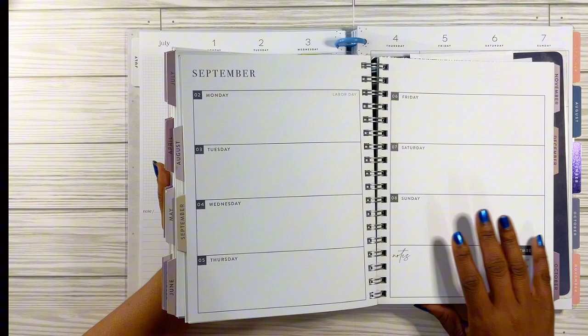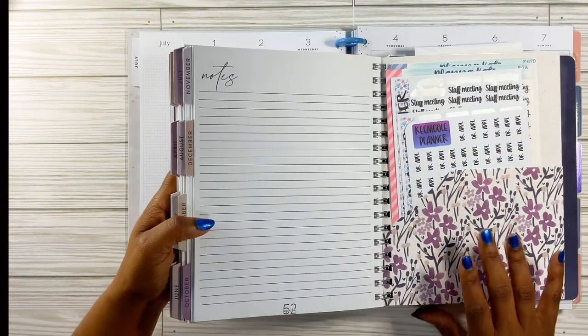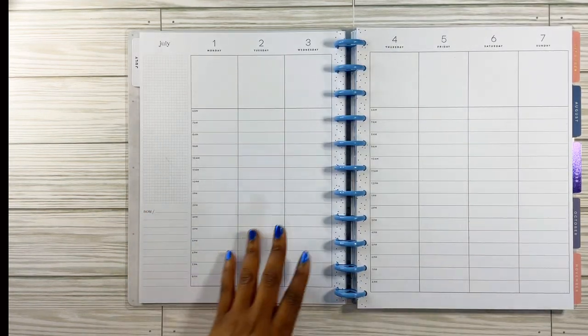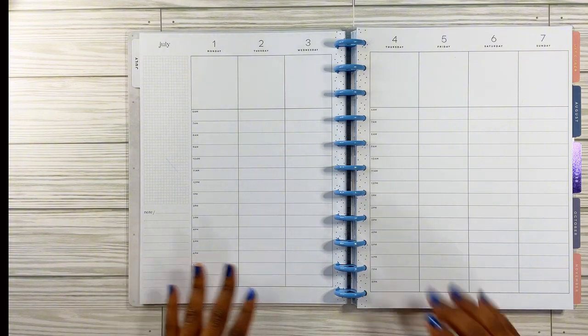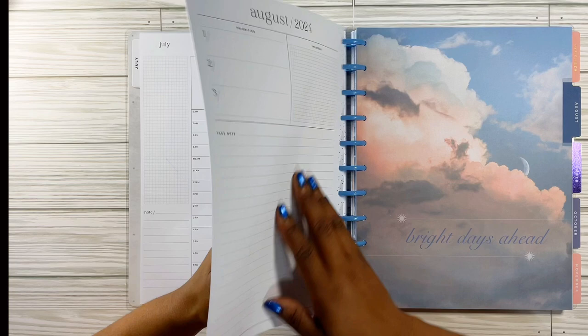This does go out to the end of December and I'll probably still use it just to jot things down real quick, then put it back in here nice and neatly to keep up with everything. But yeah, this is going to work out so much better for me. Let's get back to this — for August, this is my birthday month. It says 'bright days ahead' — I'm loving that. That's the same dashboard as the cover.